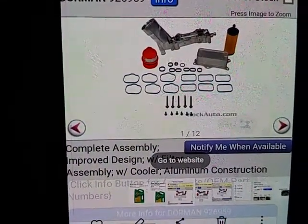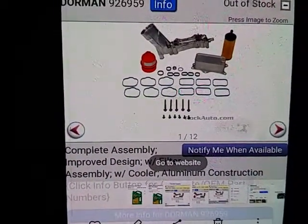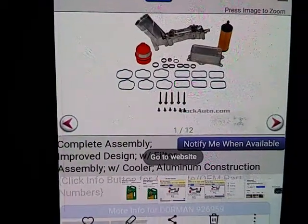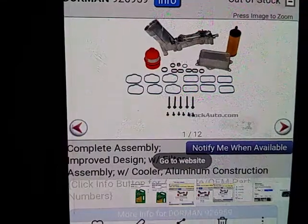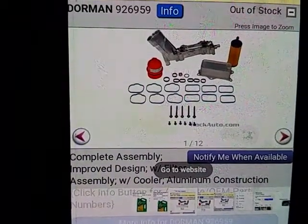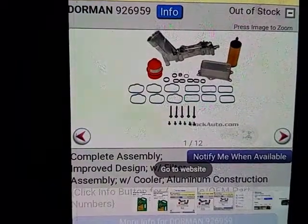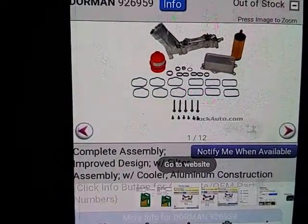This is a steal — it sells at Rock Auto for about $196, somewhere around that, plus $8 to $10 for shipping, which is a steal. OEM is ridiculous in the amount of money. You can go to eBay and Amazon and they have similar ones with aluminum bottoms. They even give you the Dorman numbers, but trust me, they're not Dorman — they're just Chinese junk.